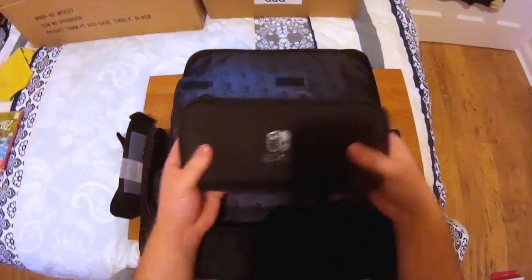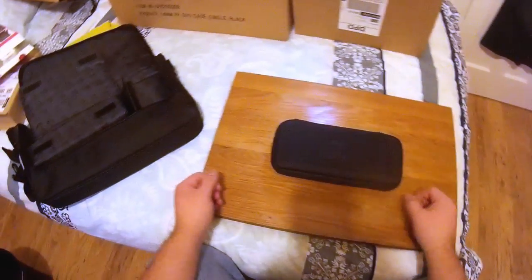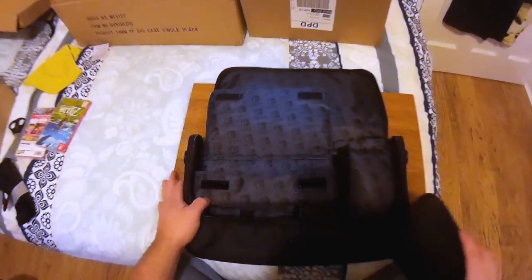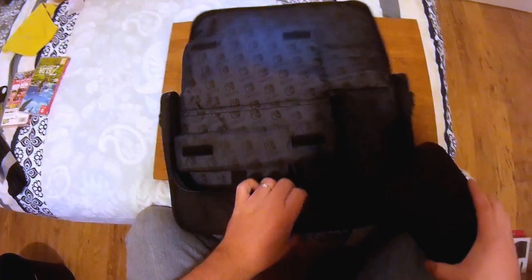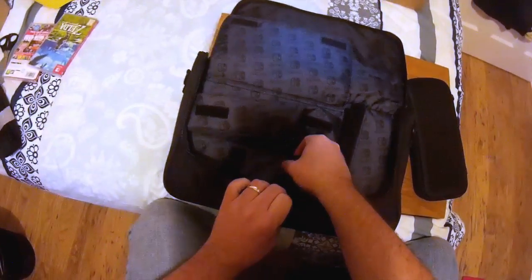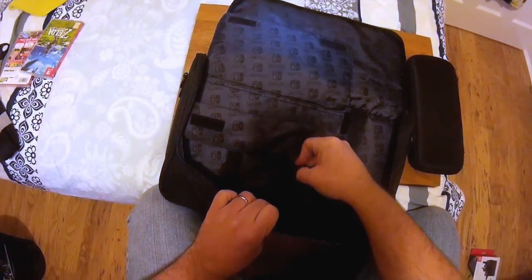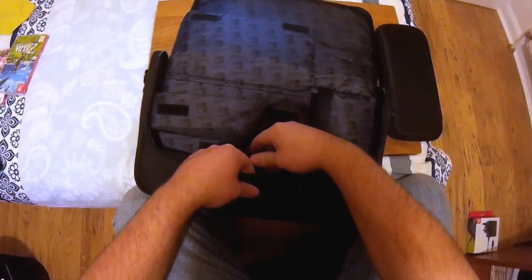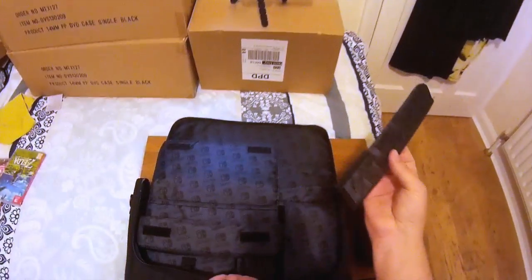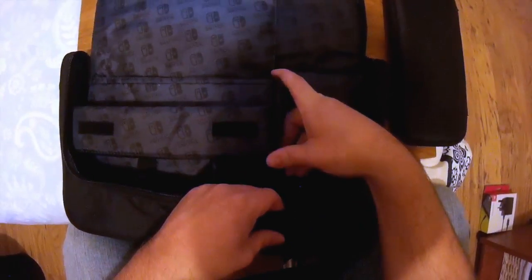So if I'm just going out and about and not taking everything, you can use just the hard case on its own. It has a modular design, so all of these little bits come out — handy if you need that flexibility.